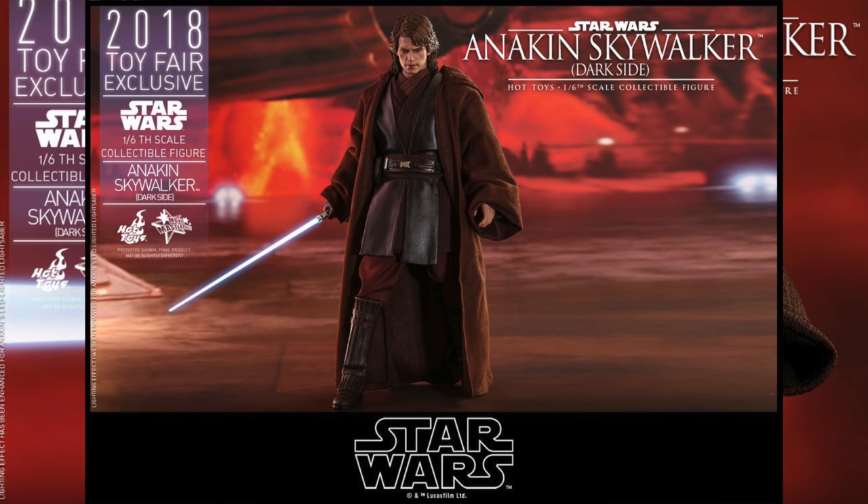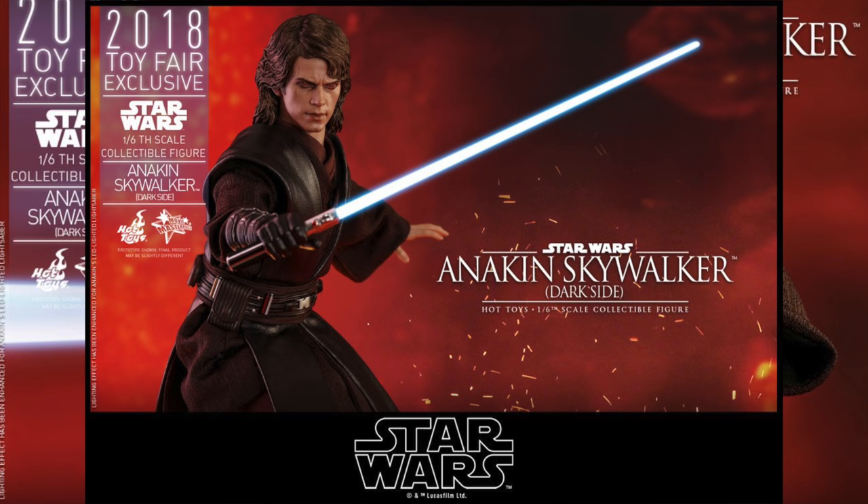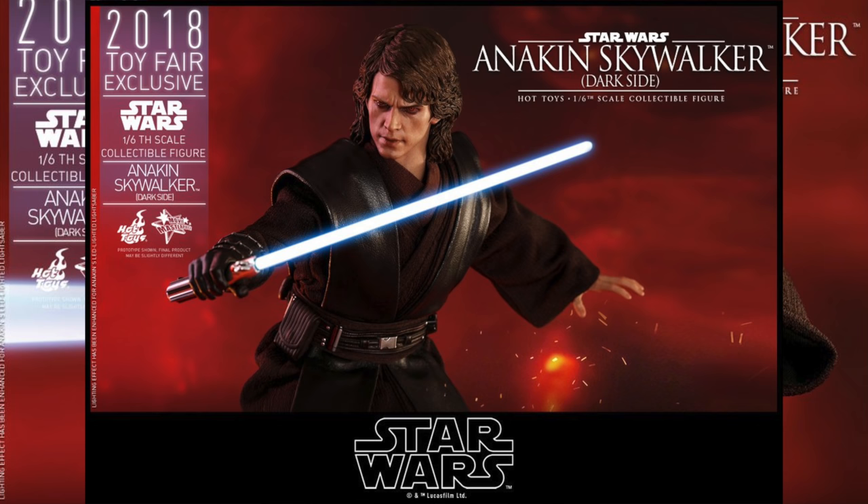And he'll have, especially this time, a Mustafar panning droid floating diorama to recreate the scene of him fighting with Obi-Wan, which is really cool. He also has his Jedi robe and tunic, of course, and it looks really great.